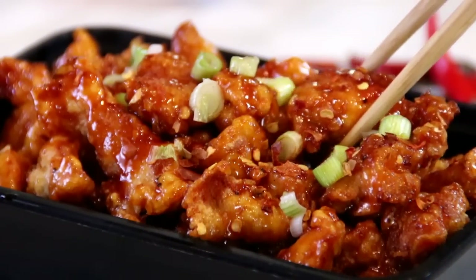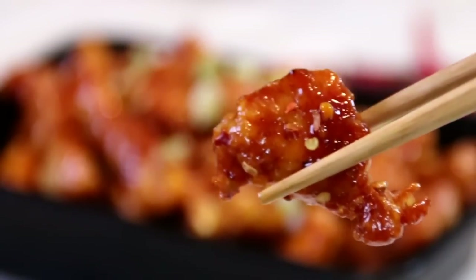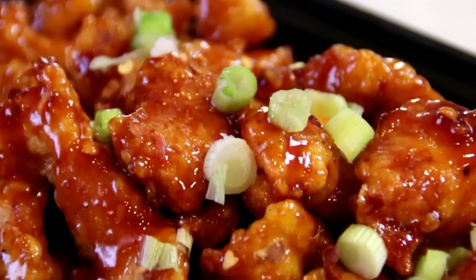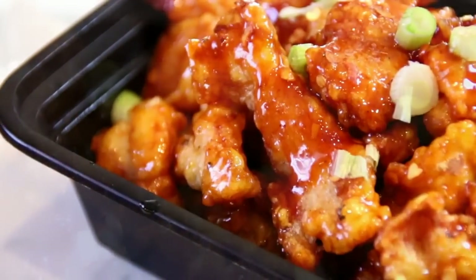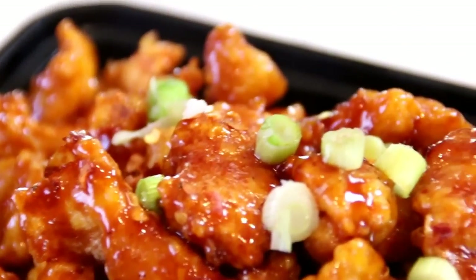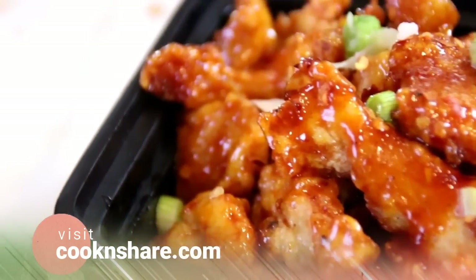Let's give this a taste test. You know guys, this is so good. That sweet, tangy spiciness shines through and the chicken is crunchy — you've got to make this. For this recipe, head on over to cookandshare.com; all kinds of great recipes there. Thanks for watching and thanks for subbing — see you next time.